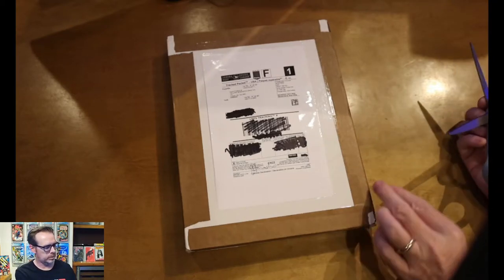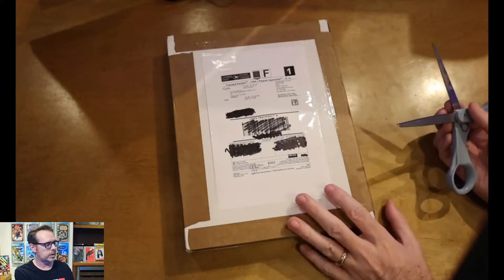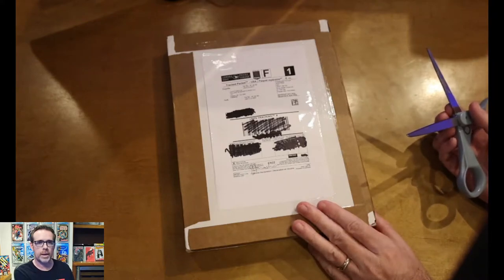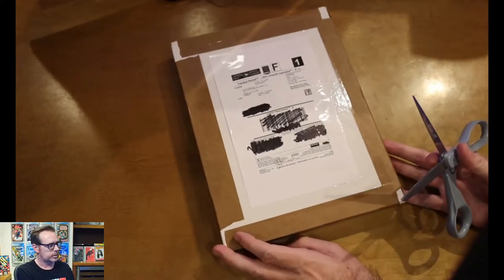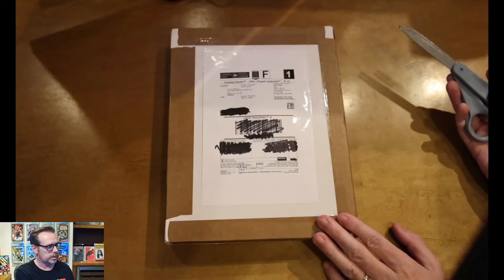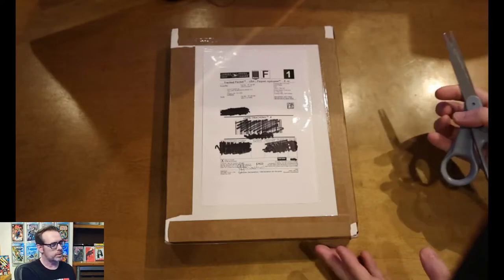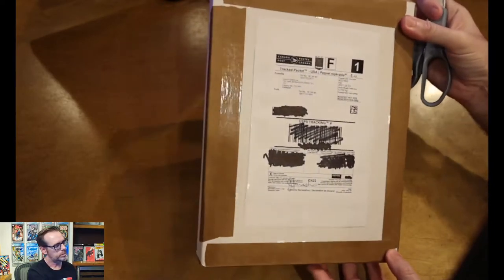All right, let's get to it. This shipment is from comictraders.ca — I think they also go by pullbox.ca. A lot of times when I'm searching for books, I look to the Great North to find some variants and other things. I've ordered from Comic Traders in the past and had good luck with them. This is a box I ordered maybe two or three weeks ago, and this is how it arrived through Canada Post.